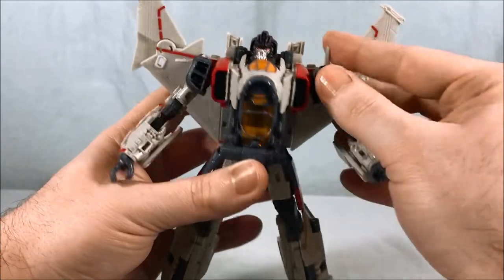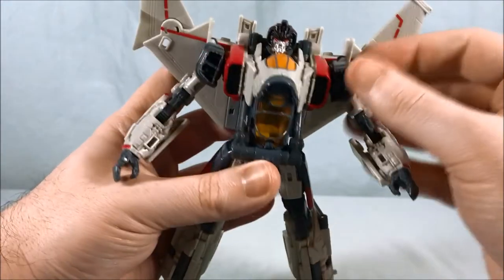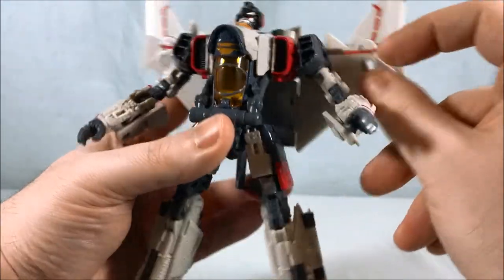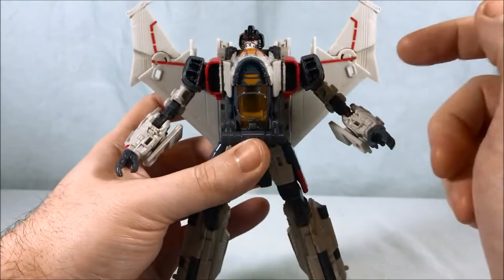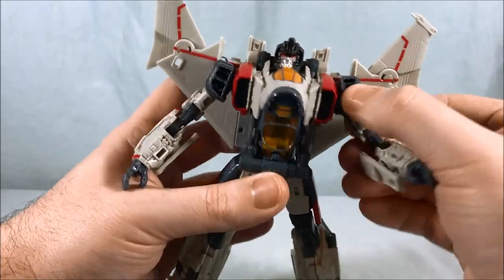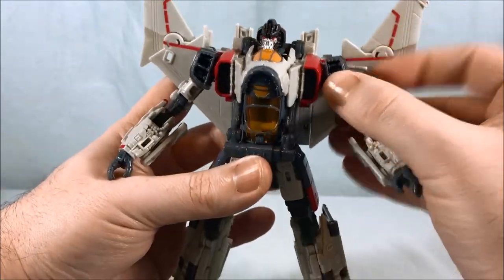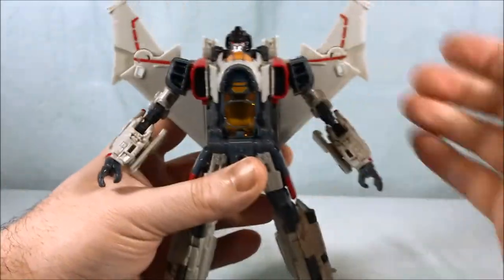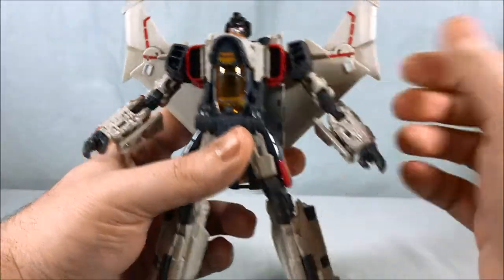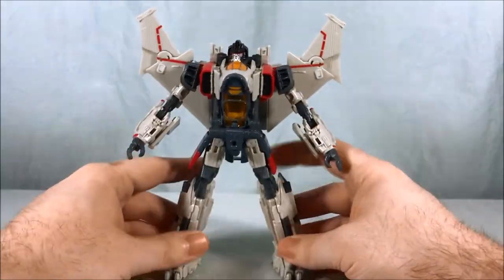You also have these little fins here. Again, you have a preference — if you like them straight up or down to the side, it doesn't really matter. I kind of like the look of them straight up because they blend into the wings a little bit more. But just for ease of transformation and moving them around, I think it's easier to leave them down.